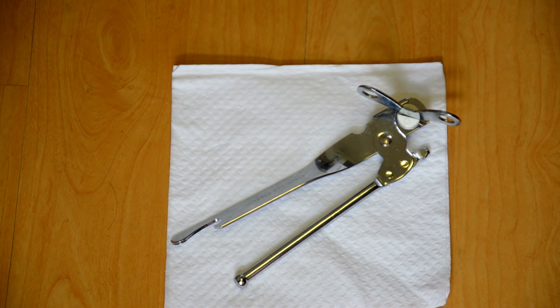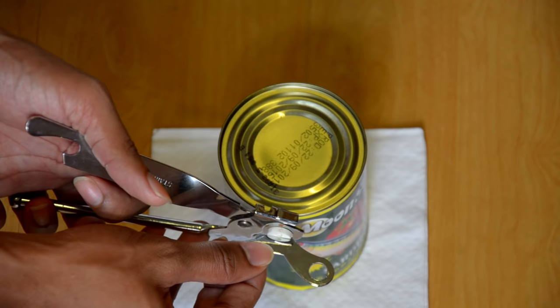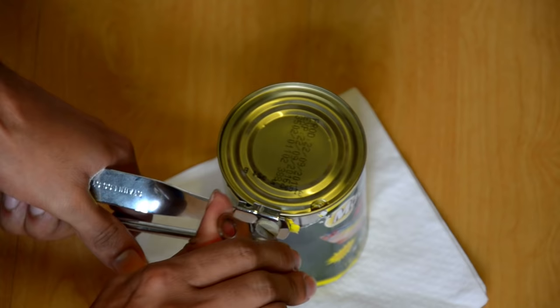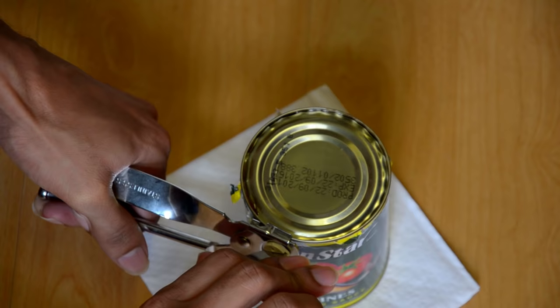I am now going to show you how to use the can opener properly. Within a few seconds, you can complete opening it properly.